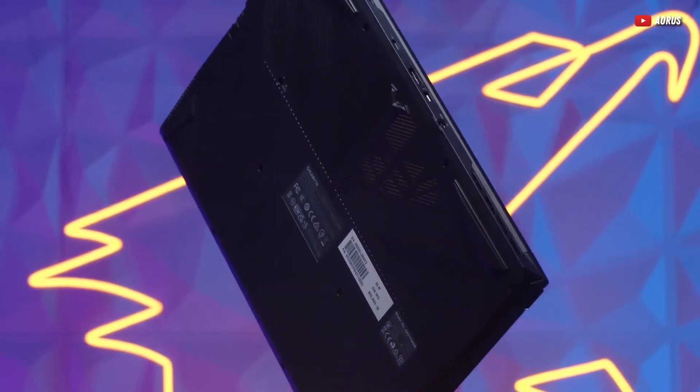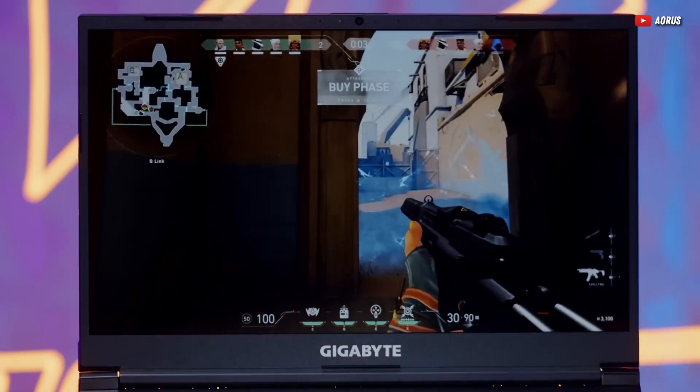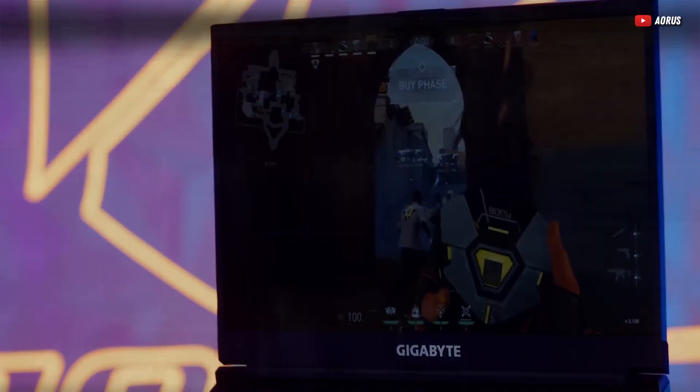This is the Gigabyte G5, which might just be the cheapest laptop out there with an RTX 4060. Let's dive into this laptop and see if it's as tasty as it sounds.